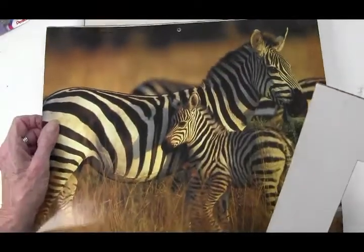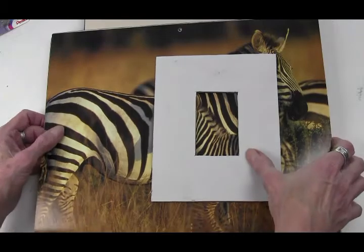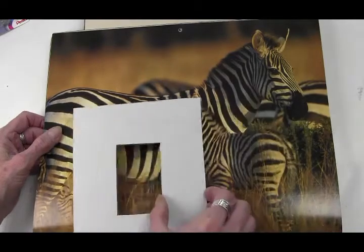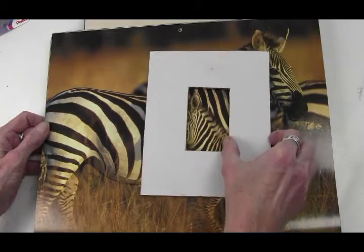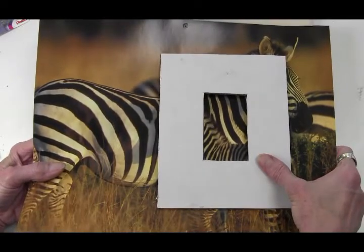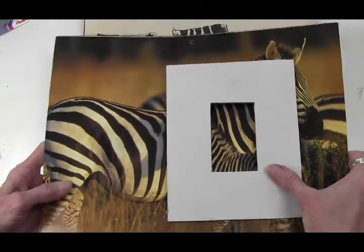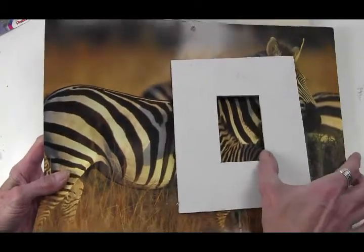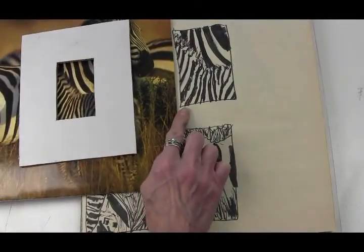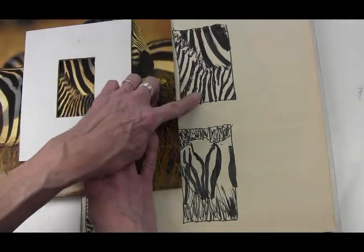Cut that out and then open to any picture and lay your viewfinder down. You're looking at something interesting — finding something interesting that you might be able to put together into a little marker sketchbook resource to go back to for a painting another day. I'm looking at this area right here, and I've drawn it — I zeroed in on this. Look at the pattern, look at the repetition.